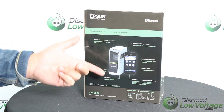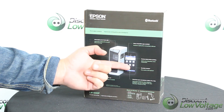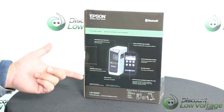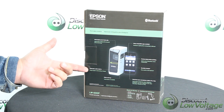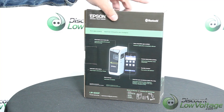We'll take a look at the app and the software for the computer in just a minute. You can also talk to the app and it will print what you say. It prints on the go — you can take this anywhere you want. It's a pretty small size printer. It also has an automatic cutter built into it. So let's go ahead and unbox it and check it out.